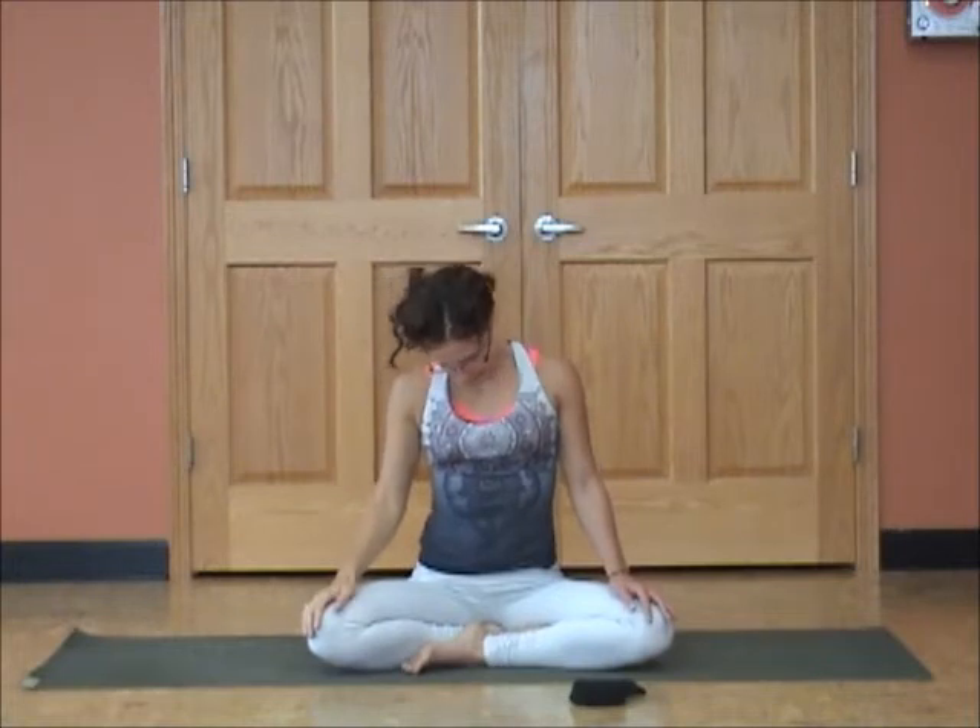If you do a lot of driving or sitting at the computer, we tend to store a lot of tension there. Hands to the knees. Exhale, roll the chin to the chest, pause, then inhale and bring the head back upright — a nice way to bring the head to center.